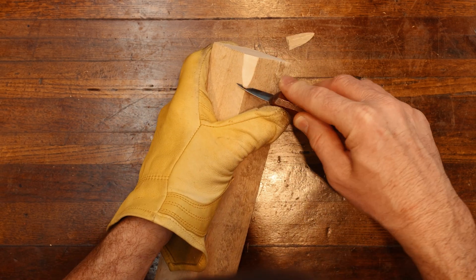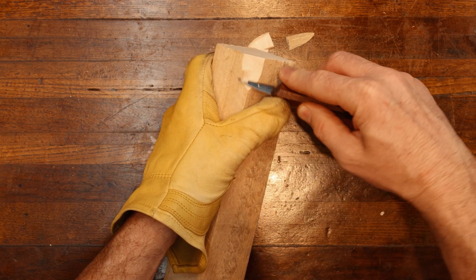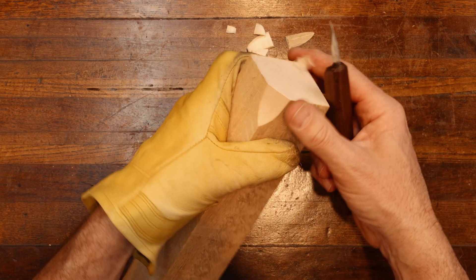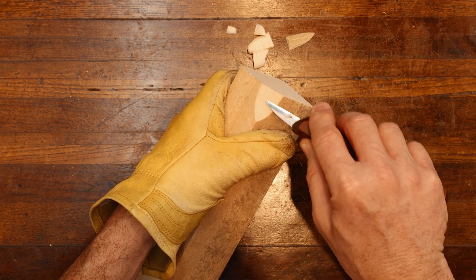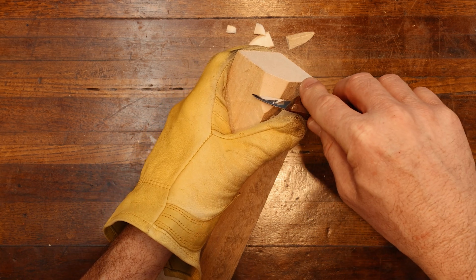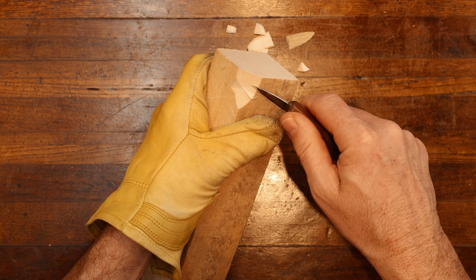We're going to start with our sweeping cut, and about half an inch down we're going to make this cut. Making two or three small cuts is a lot better than making a large one. We've got our sweeping cut — this is going to be the face placement right here — and we're going to come in with our knife and make a V-cut for the eye placement.